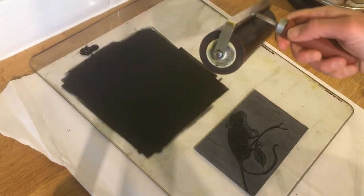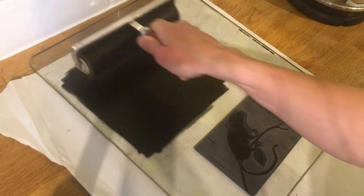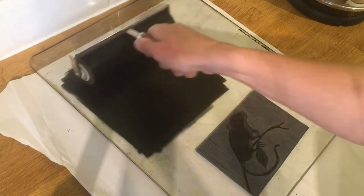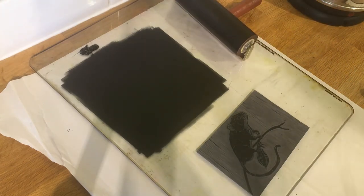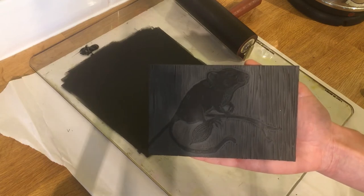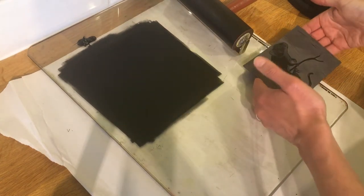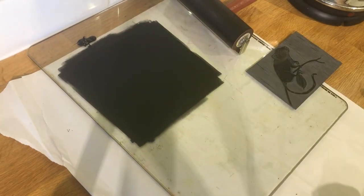It's even more nerve-wracking when you're being filmed after spending the morning carving! There we go — I like his little face. I'll roll backwards and forwards to make sure he's got enough ink. You don't want too much though — if you put too much ink on, it will fill in all the little details you've spent ages carving out. Let me hold him up — apologies for the shadow, the weather's awful so I've had to put lights on.